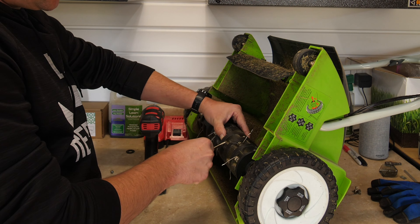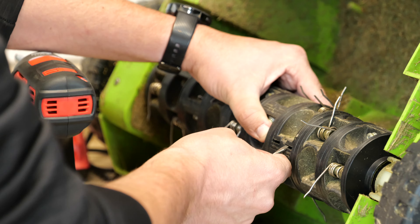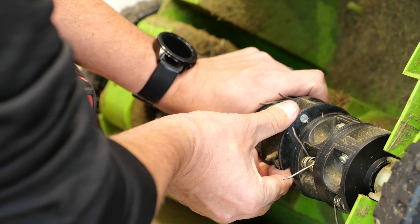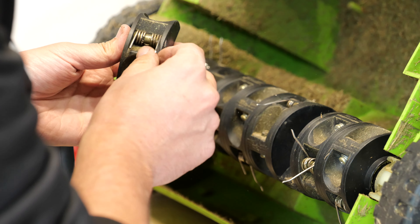Now I have a little screwdriver here because there are just a couple of clips. You just have to pry that out a little bit — it's pretty snug in there, so you just have to work it until you get there.